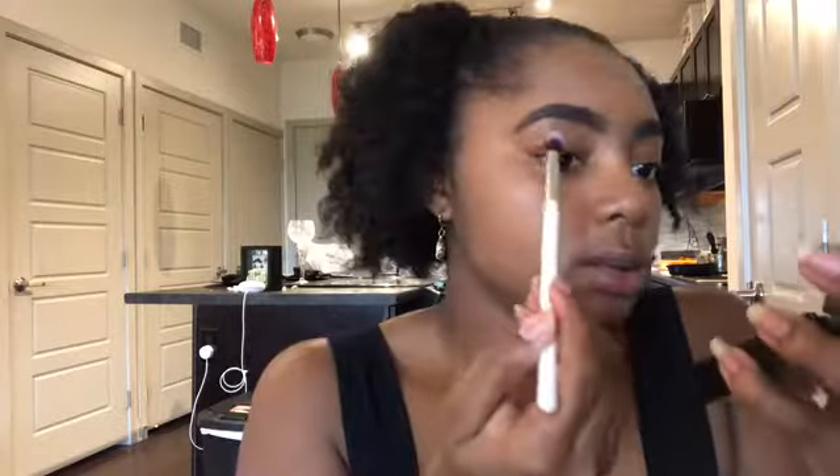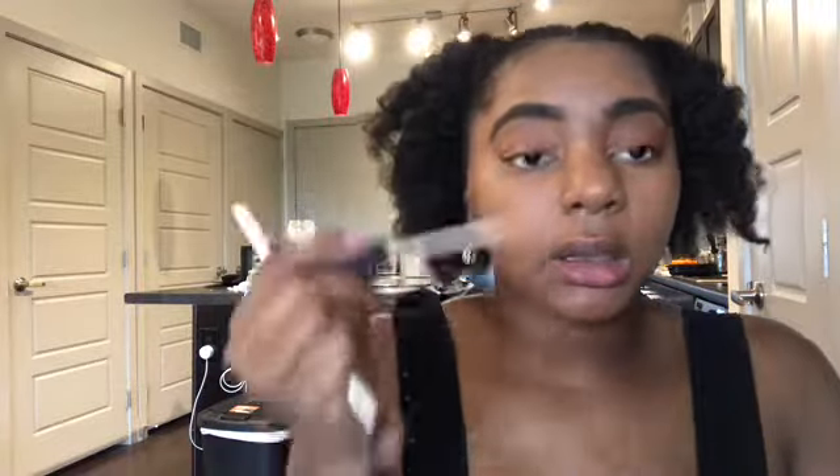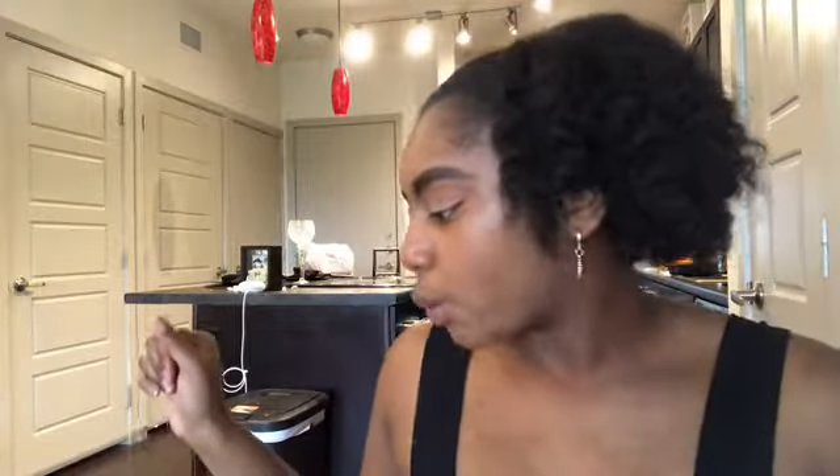I'll just use the bronzer that I have and just put a little bit in my crease to give my eyes some color. Then I'll take some concealer — a bright concealer — and put it on my eyelids, just a dab and blend it on the lid. Really blend it. That fell — who cares. Now I'm going to conceal under my eyelids with my Color Pop concealer.